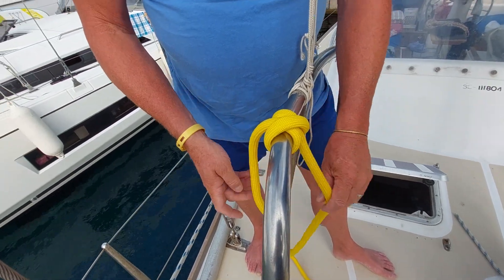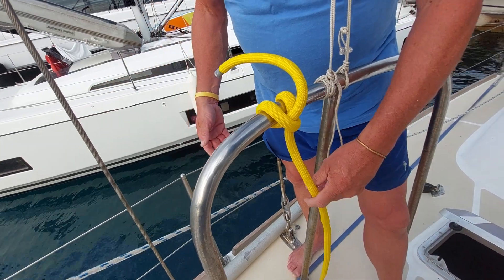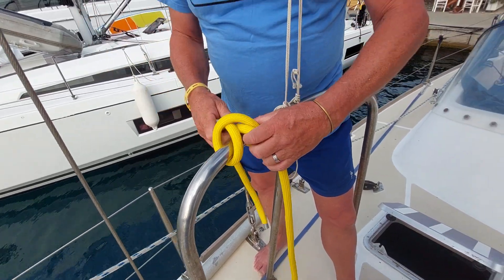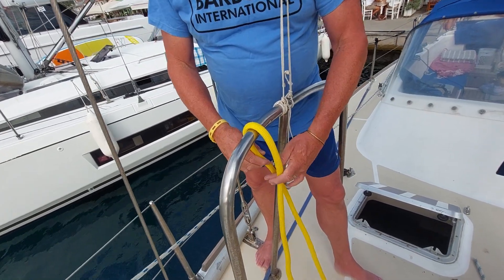That can be used for all sorts of things, including tying fenders on alongside down the side of the boat on your guard wires. Sometimes I would tie an extra little half hitch underneath it just to stop it from running. But again, very simple knot, very effective.